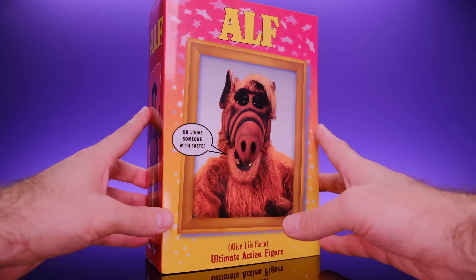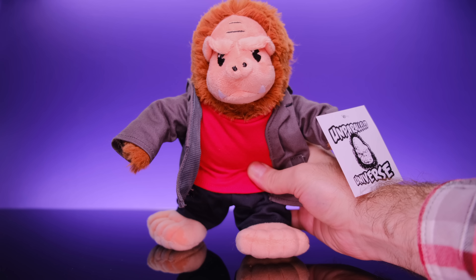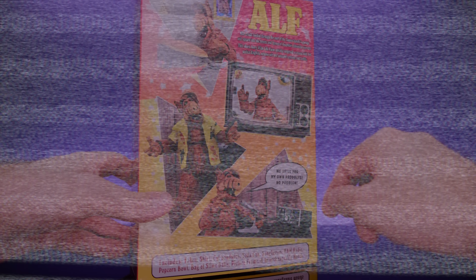Starting off with the packaging — ALF comes in the typical Ultimate style packaging. We get a look at him right there, he's making a funny little comment. It says ALF up top, and down here it says 'Ultimate Action Figure — Alien Life Form.' On the side of the box we get a look at the figure itself, and he does look really cool there with his sunglasses.